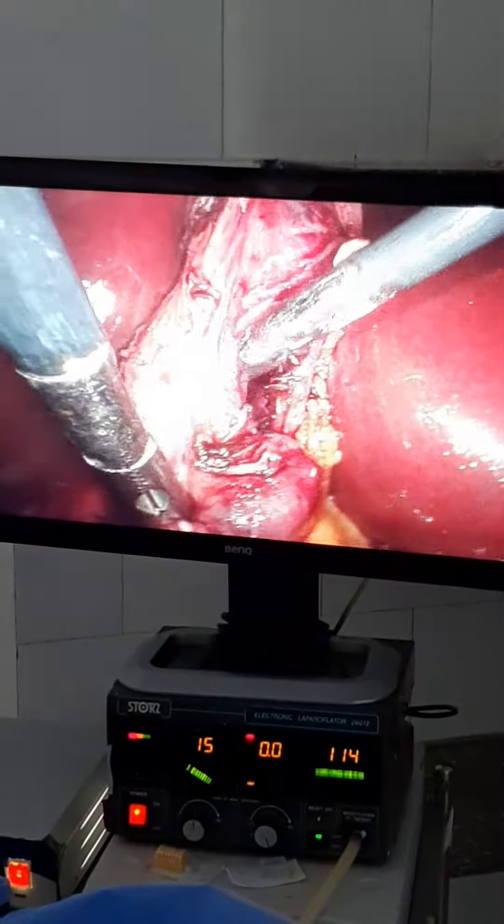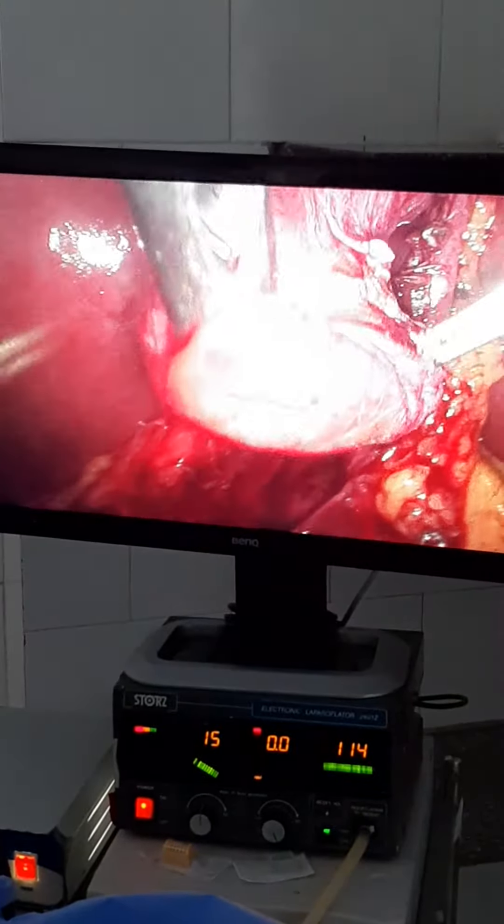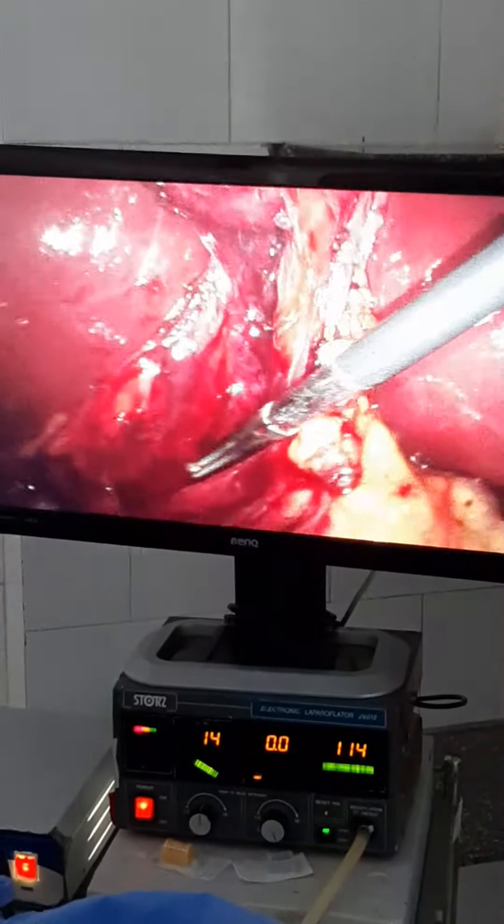So we expected that this is the end of the gallbladder, but we had dissected the Calot's triangle properly here. We found that Hartmann's pouch was twisted here and is stuck to the CBD. We dissected properly the Hartmann's pouch from its fossa here.